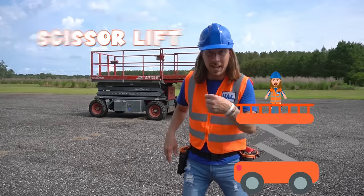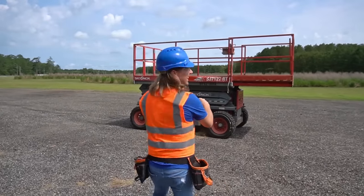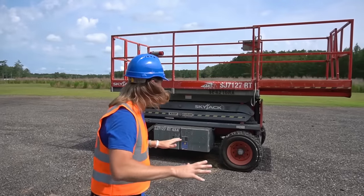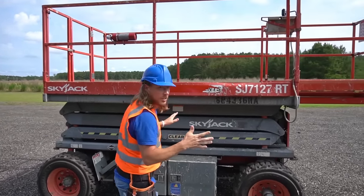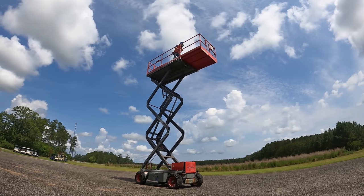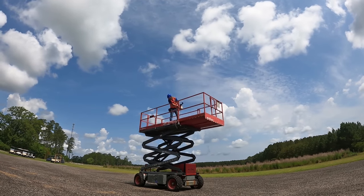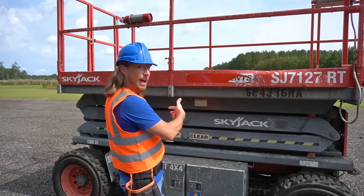Got my tool belt on — I think it's ready for its tune-up. Have you ever seen a scissor lift before? They're really awesome. They get used for some really cool jobs, especially ones that are really high in the sky, because it goes all the way up. It moves — it drives forward and backwards too.